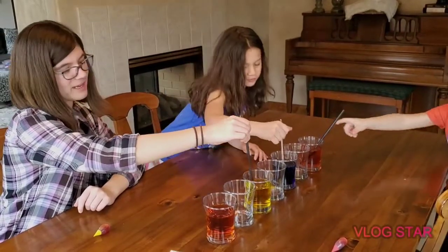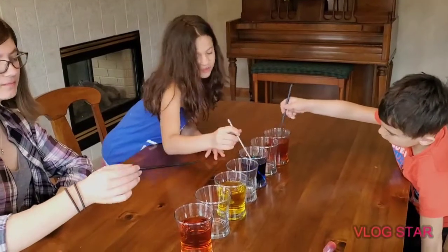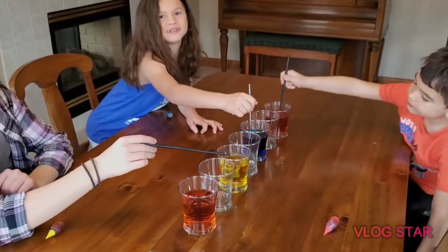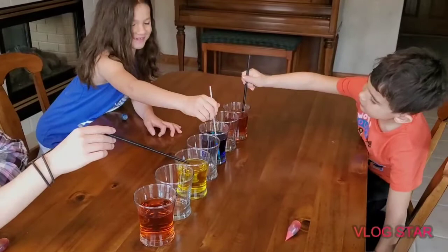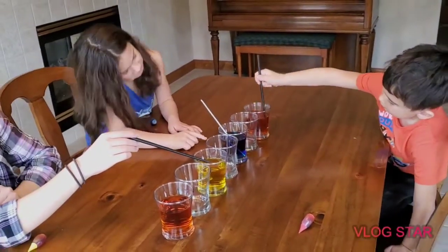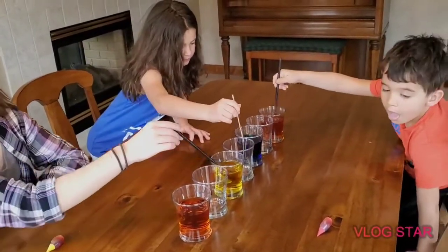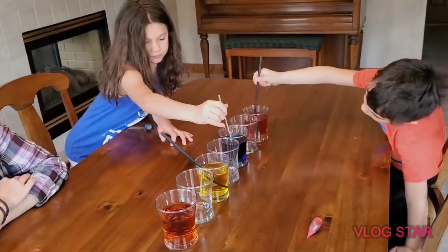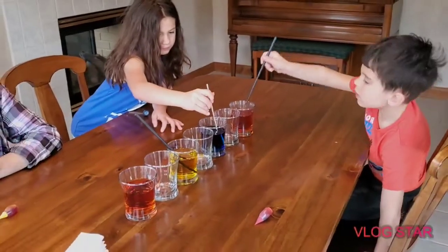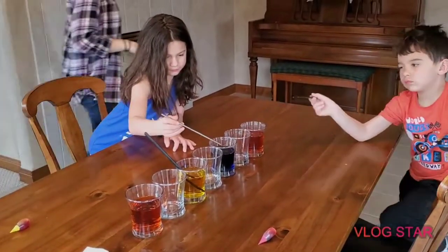That looks like red. Mine looks like blueberry. Yours is dark — that looks like orange. And the paper towels are the next step. Nola, why don't you go get one more paper towel so we can put all the stir sticks on it.